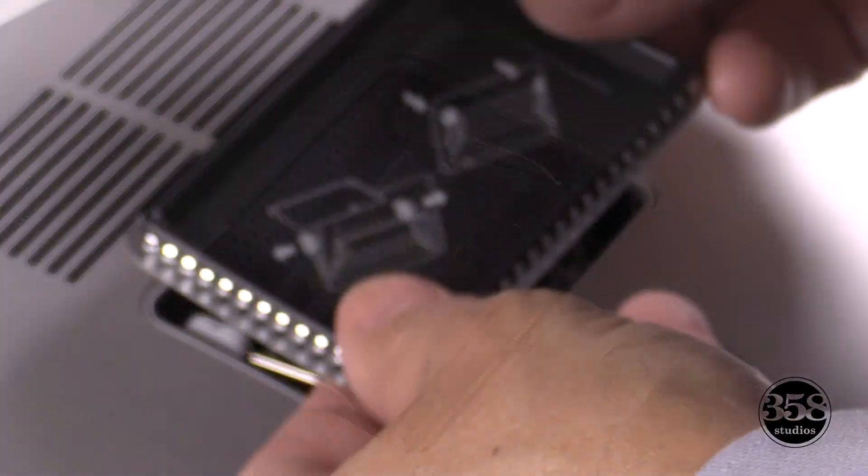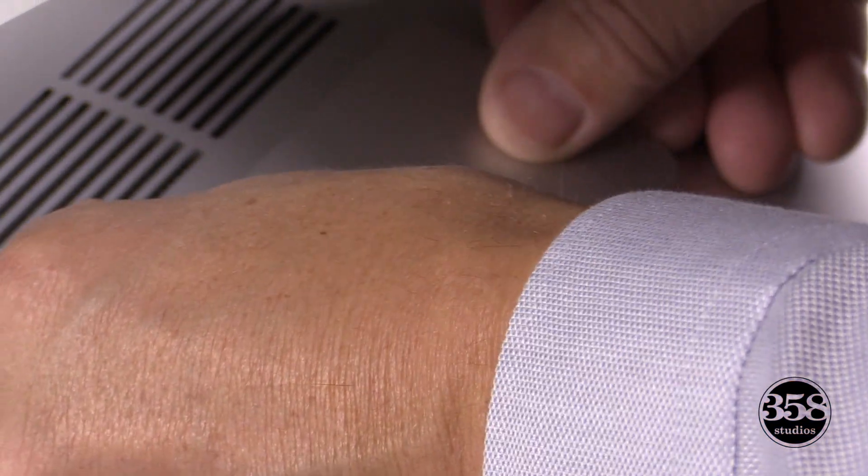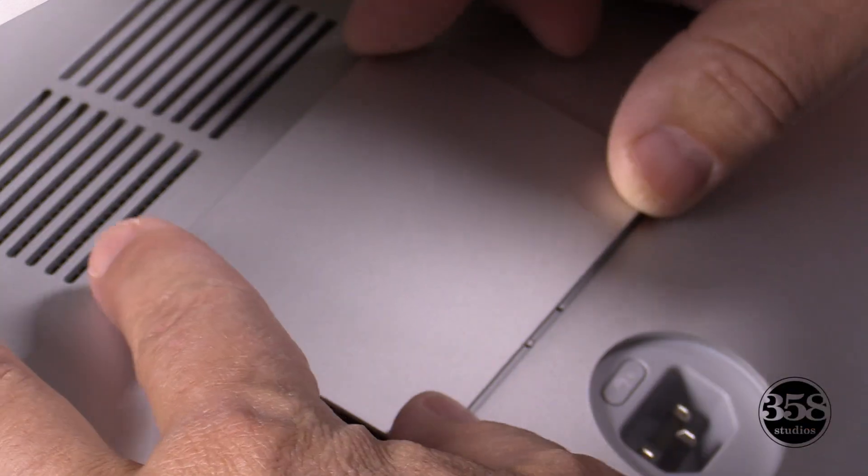Now the cover does have a top and a bottom, so check the back of the cover to orient that correctly. After you push that in and seat it, you should be good to go.